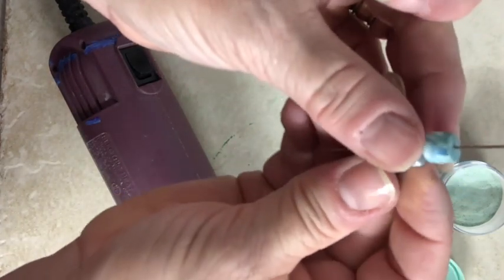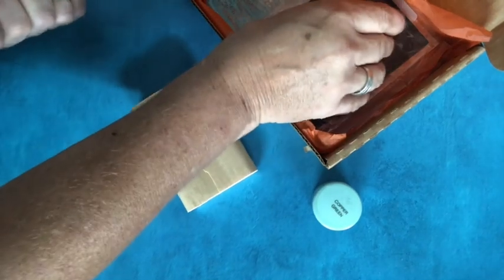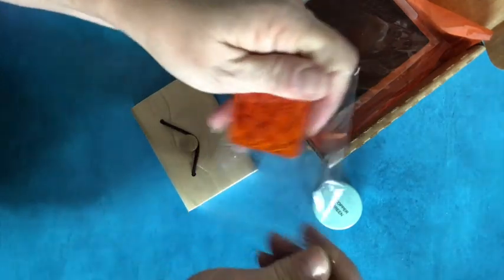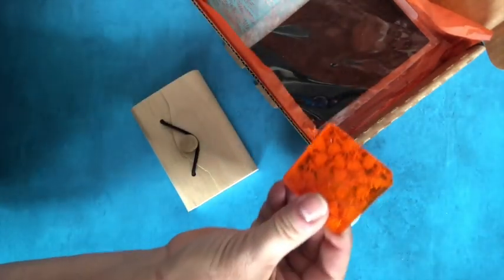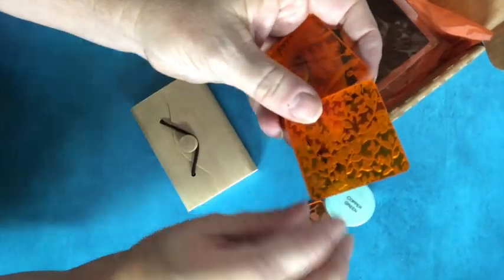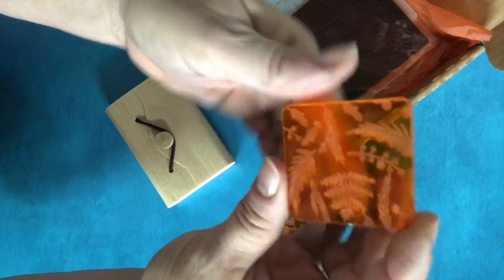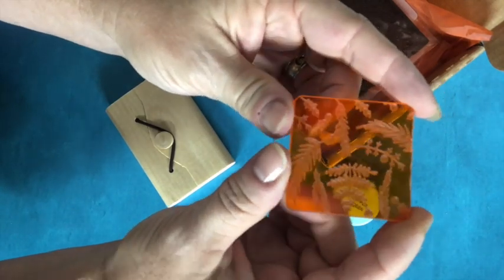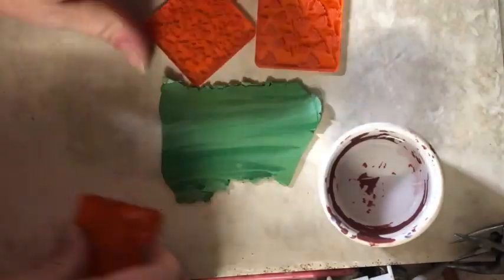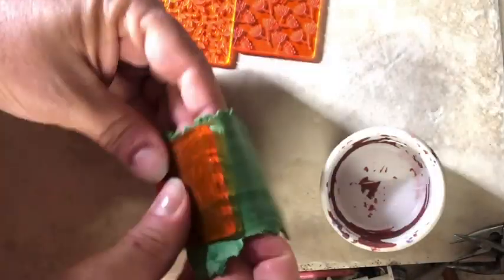We have got some deco discs, and this set is called Jungle Flora. There's a flowers one, one with leafy vines, and this one with ferns and leafy fronds — that one's going to be the bomb diggity! Use a release agent like water or mica powder when you're using your deco discs. I like to just use my fingers to transfer the pattern.